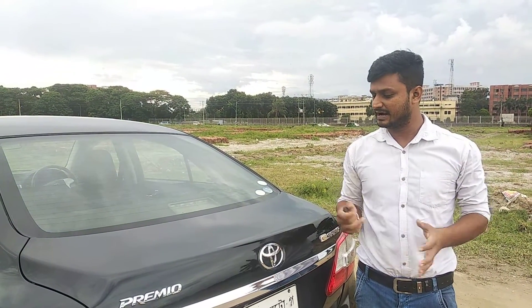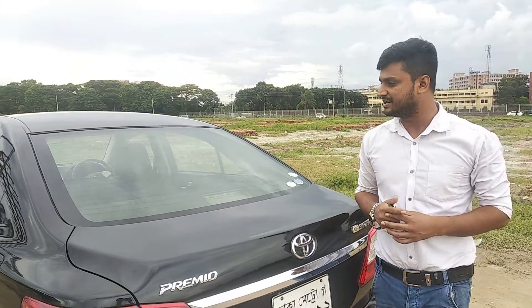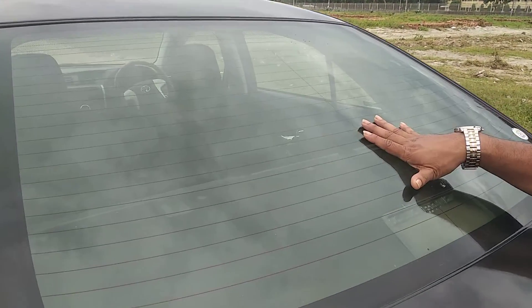Viewers, this is a good condition. This is very fresh — I am looking at the glass. This is an original glass; I am talking about the original glass.